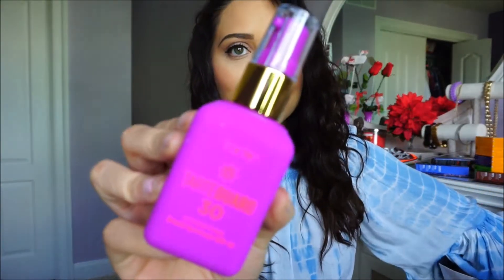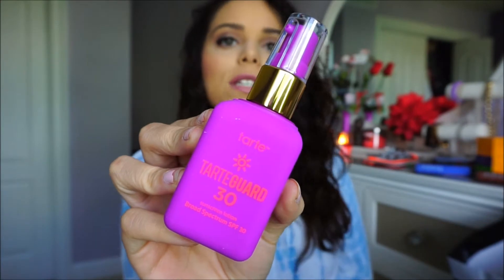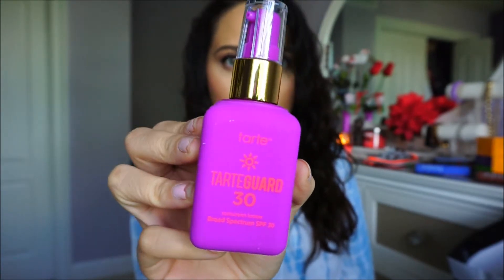Next I got the Tarte Guard sunscreen, and I thought the packaging was the cutest thing ever — I almost wanted to buy it just for the packaging! I'm not a big fan of sunscreen, but now that I've learned a lot about sun protection and how bad UV exposure really is, I'm definitely going to carry this in my bag for Puerto Rico. I got two of them.